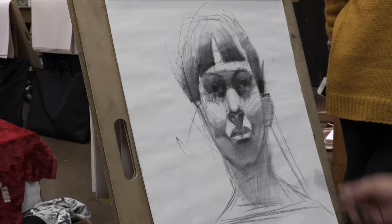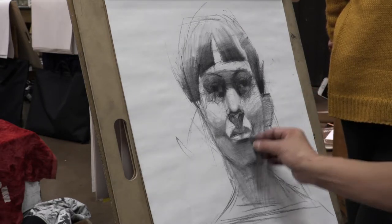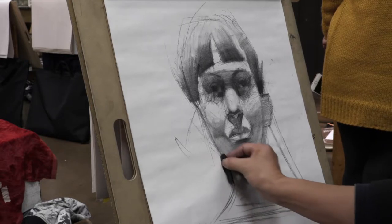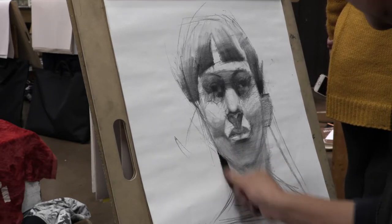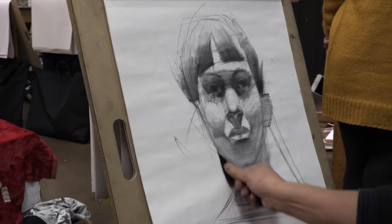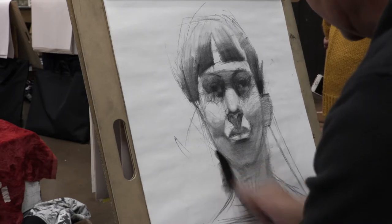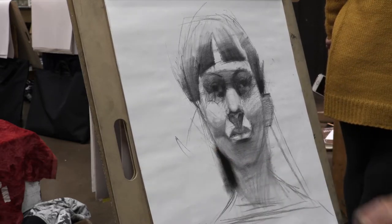With white charcoal, you cannot make it super dark. If you want to make super dark, use compressed charcoal. So if you use compressed, use a finger to smudge it — don't use a paper towel.